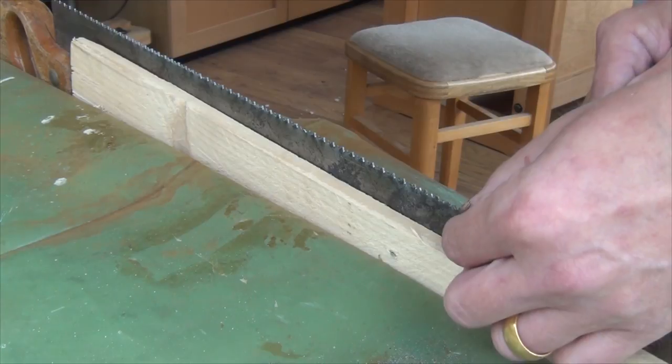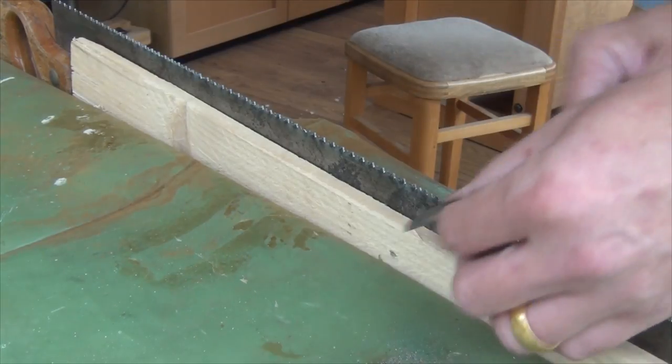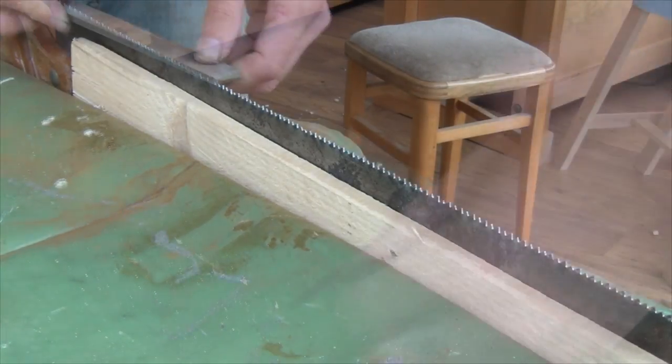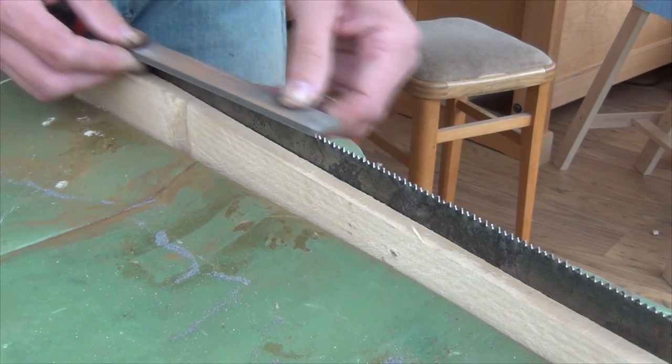I'm not aiming for perfection with the tooth spacing, but I'm just trying to bring back some of the teeth into action. Because obviously if the spacing is wrong, then some of the teeth are going to be lower than others and they won't do any cutting. Now that's thrown the height of some of the teeth out of line, so I'm going to quickly level again so that the file touches at least 95% of the teeth.